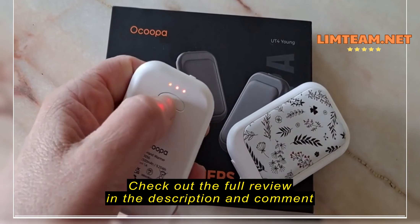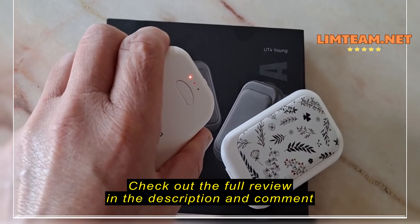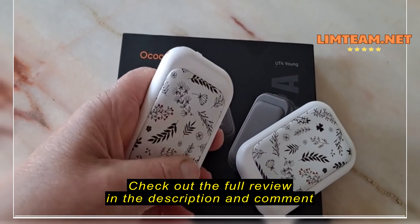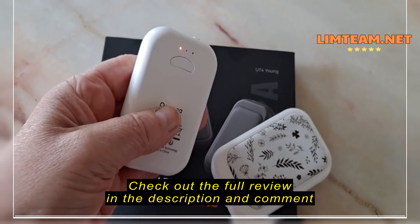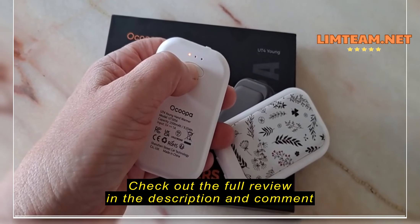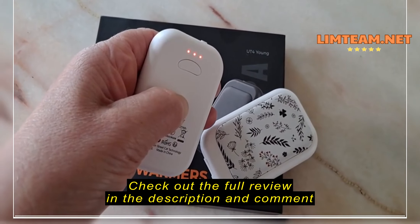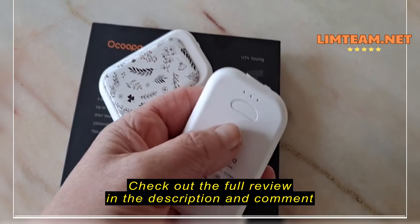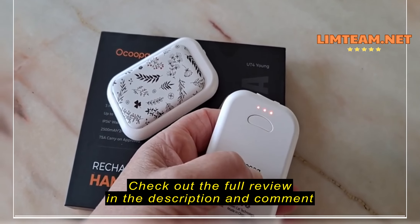You can really feel the difference in the temperature. This is the third strongest temperature. Press it briefly — that's back to one. So it goes one, two, three, one. The heat comes from this ceramic surface, which has a gorgeous feel — really nice and smooth to the touch. The back is quite smooth too. Level one is the lowest, then two — you already feel it getting warmer — then three, warmer again.